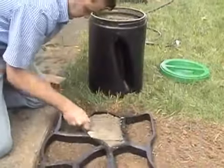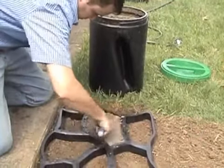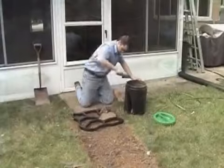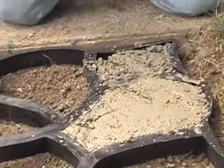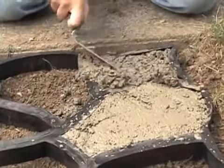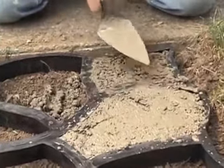Finally, an economical way to have that stone path you've always wanted. Add real charm and functionality to your yard or garden with the 9781 or 9784 PathMate Concrete Walkway Molds. Two styles to choose from: random stone or Belgian stone.